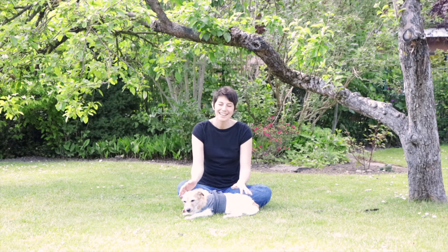Hi and welcome back to my beautiful garden and my channel. If you're new here, I'm Nicole. I'm a pet nutrition specialist, animal osteopath and homeopath, and this is Iberia, my 14-year-old dog.